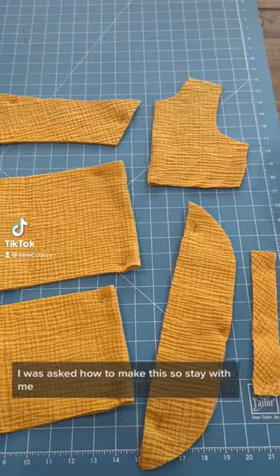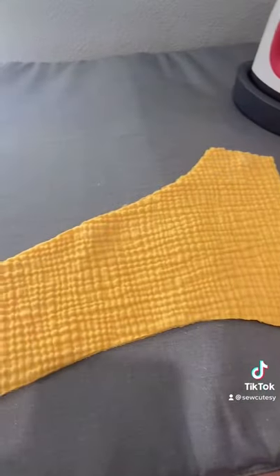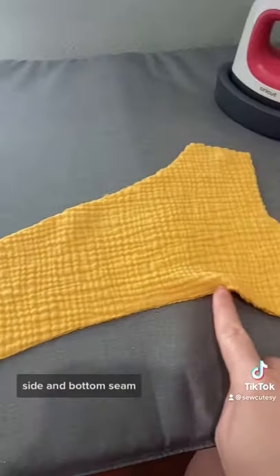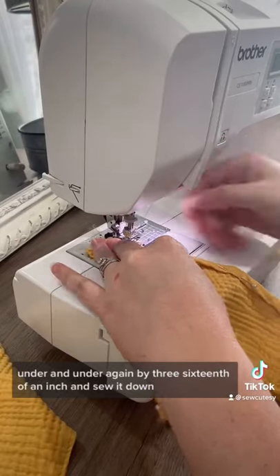I was asked how to make this, so stay with me — this is going to go fast. I embroidered on the front; you don't have to. We're going to take the back and finish off the top side and bottom seam by folding it under and under again by 3/16th of an inch and sew it down.